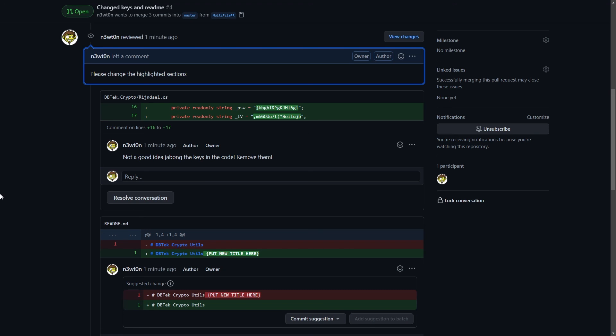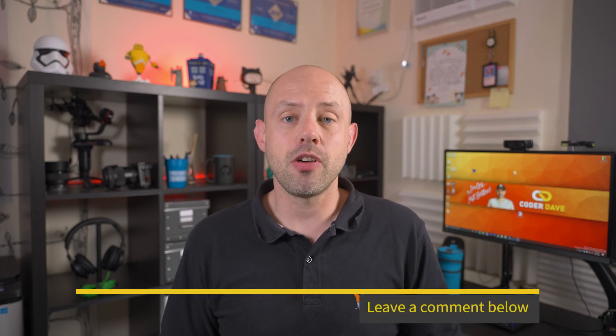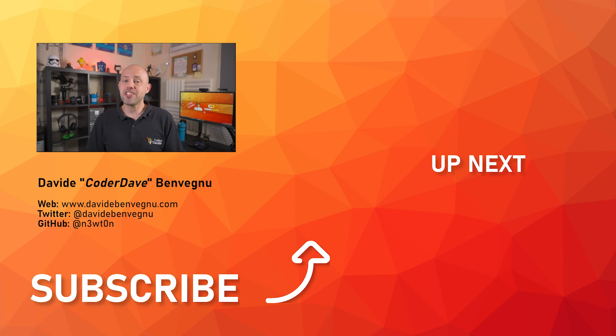So this is how you properly do a pull request review in GitHub. I hope you now have a better understanding of how to do pull request reviews. Let me know in the comments section below what you think about this and how you approach your pull request reviews. Thanks so much for watching. Hit the like button below, subscribe if you haven't already, and I'll see you in the next video here at Coder Dave.